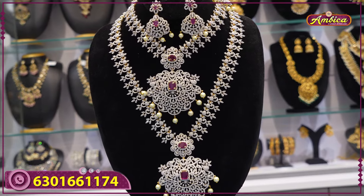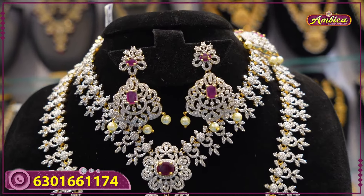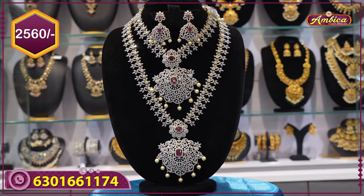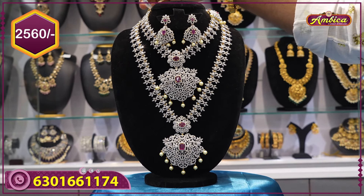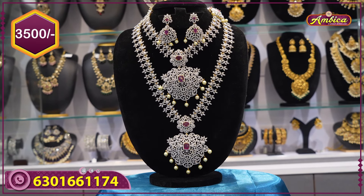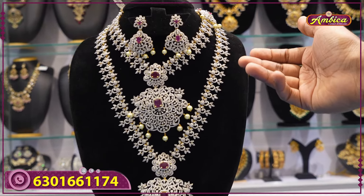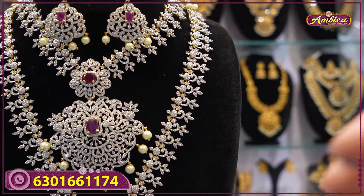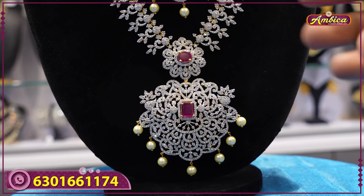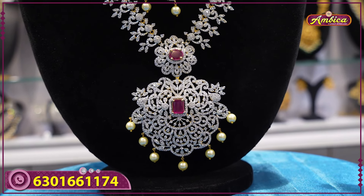Complete heavy pattern monarchy, one more brand collection. Short price only 2560 rupees, long haram with sheet 3500 rupees. Complete heavy set, complete creepers pattern, very heavy pendant with bottom monarchy heavy stones, premium quality monarchy, so beautiful pattern with free shipping.